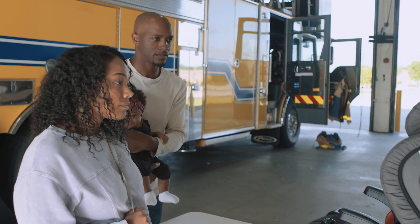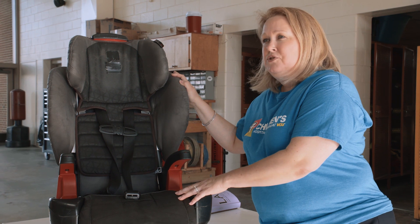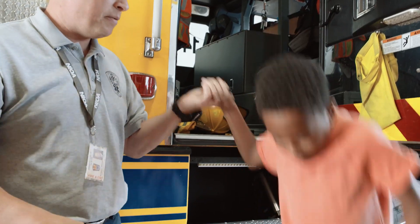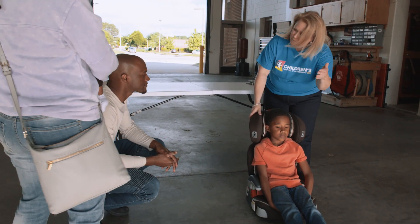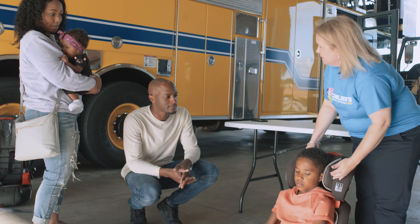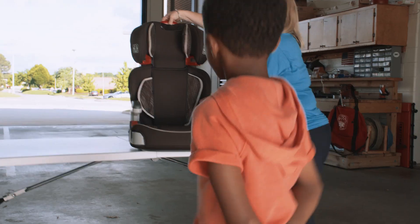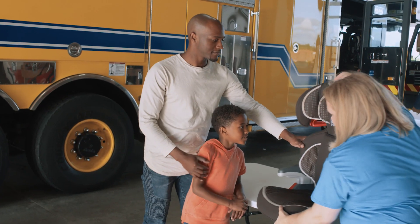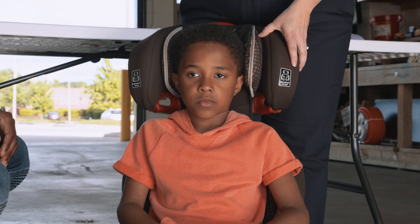Now let's take a look at Jaden in his booster seat. As you can see, his head is getting higher up than the head restraint portion, and in the vehicle the shoulder strap was coming in too low. So we need to move this up — you squeeze the handle and it will raise up. Now we've got it at the appropriate level at his shoulder, which will bring that shoulder belt correctly across his shoulder and across the center of his chest.